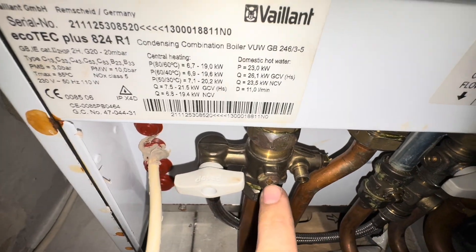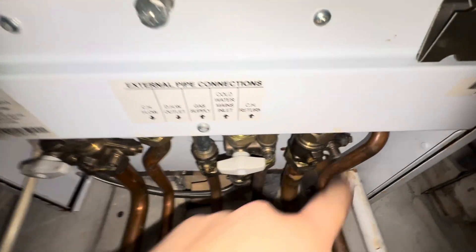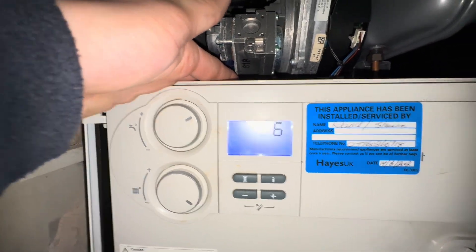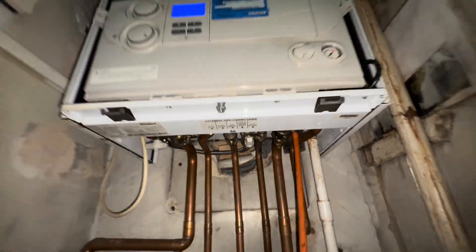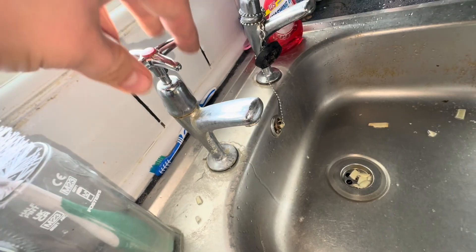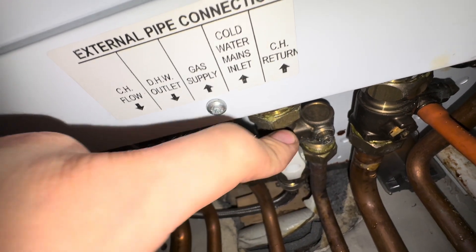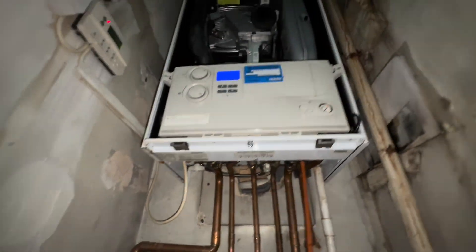Normally we'd be closing the flow and return, but this is the highest point of the house so we're going straight for the drain off. Open up the hose for the drain down. Shut this valve off — that's the cold water feed, make sure that's off. I recently realized that when you open and close the filling loop, it shuts off the whole water supply as well — nice one. Now the boiler is draining down.